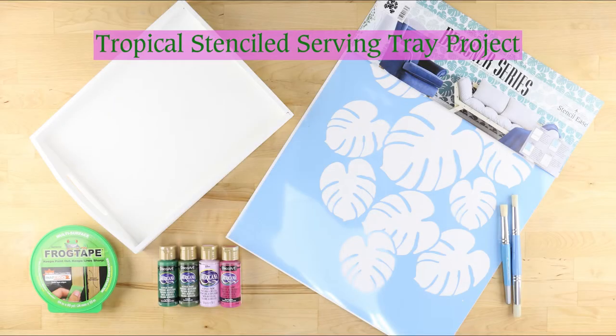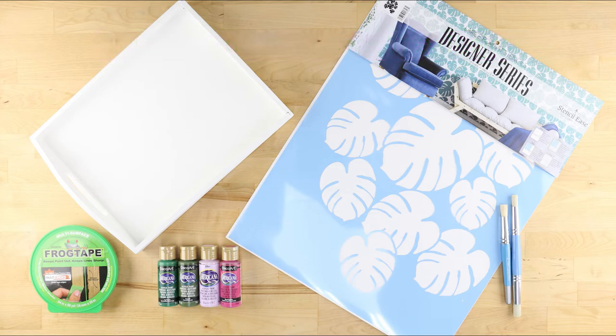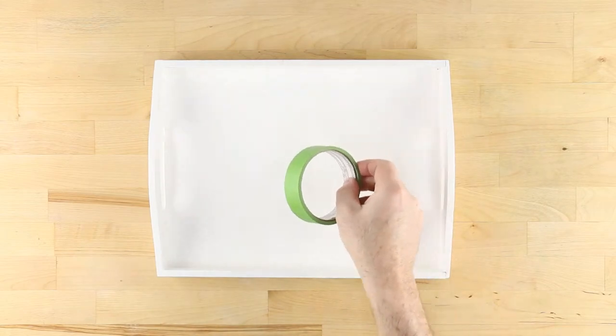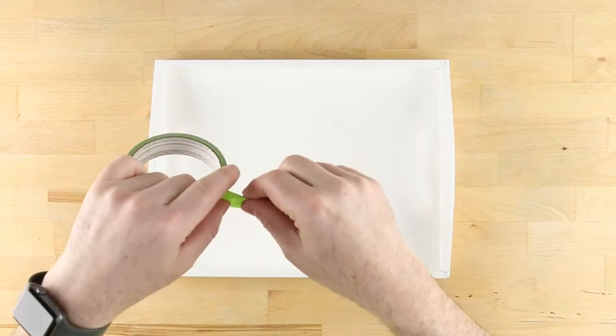Heat up your next gathering with this stencil tropical serving tray project from Oak Lane Studio. First, give an old wooden tray a makeover with a base coat of Americana white acrylic paint.